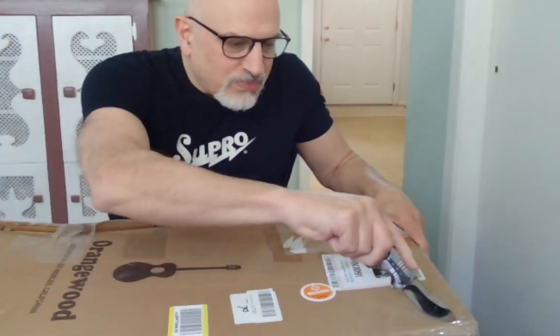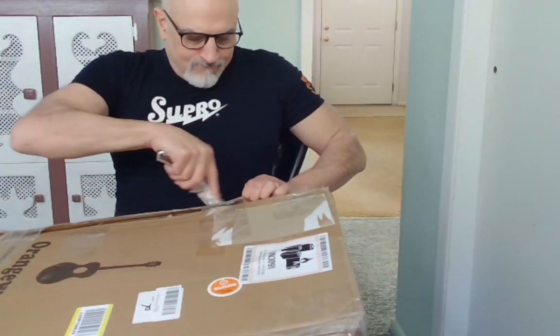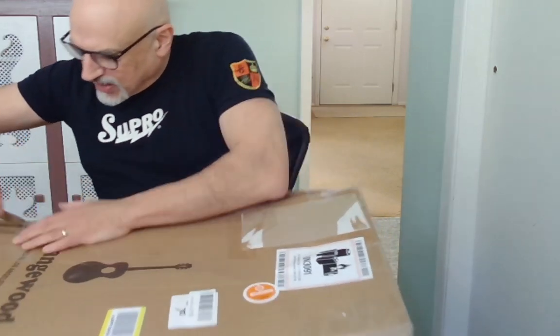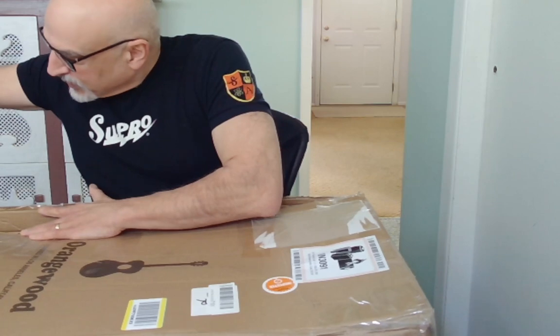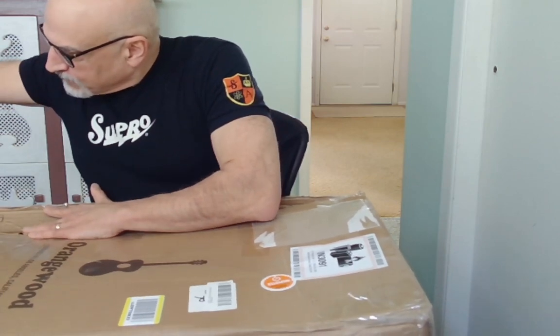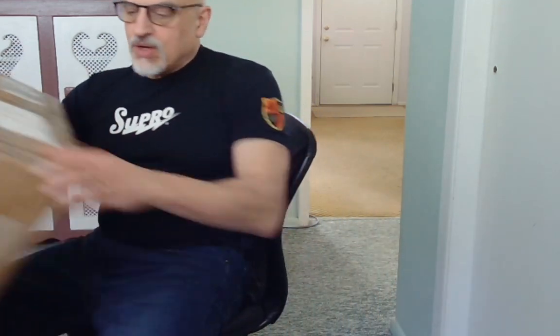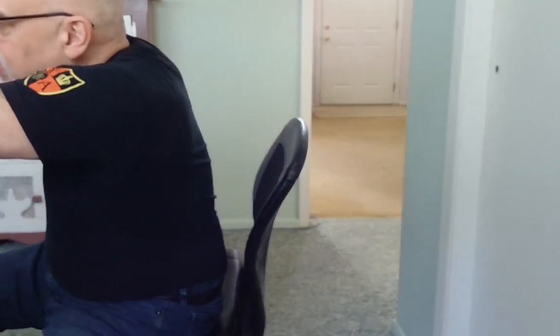So let's see what's inside here. I'll spare you of too much pain and open this thing up as quickly as possible. This was really... he really did a job on the boxing of this thing. It looks like it was packaged by a 12-year-old — really poorly boxed, so I don't know what condition this guitar is going to be in. I'm hoping it's good, but we'll see.